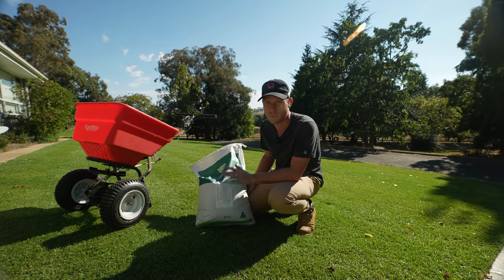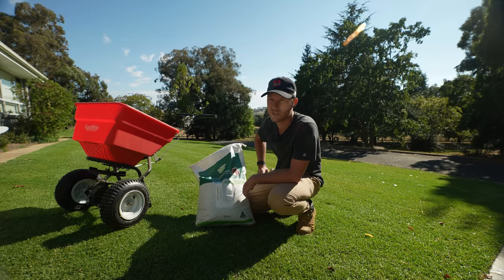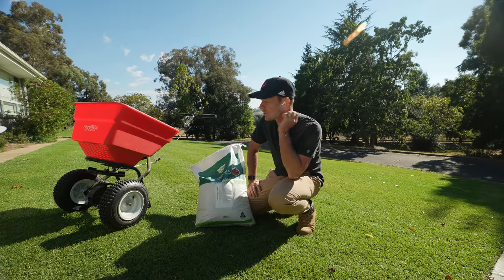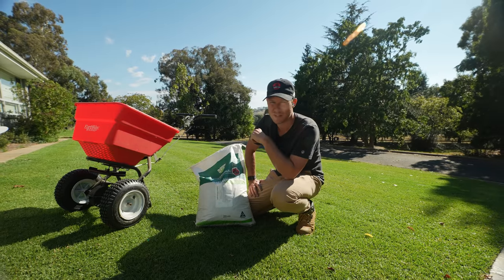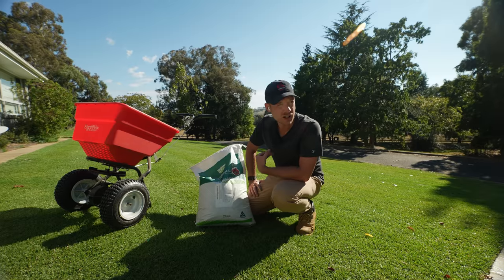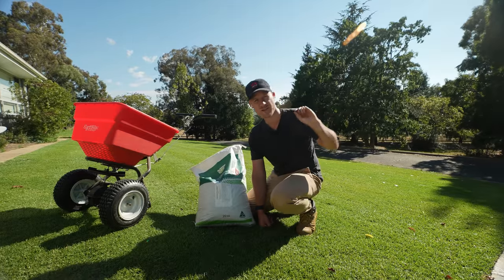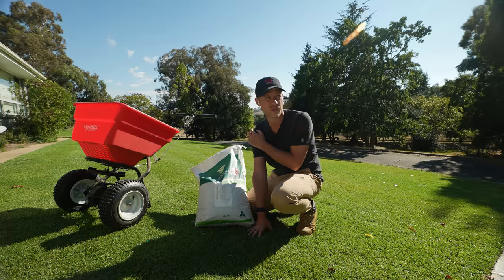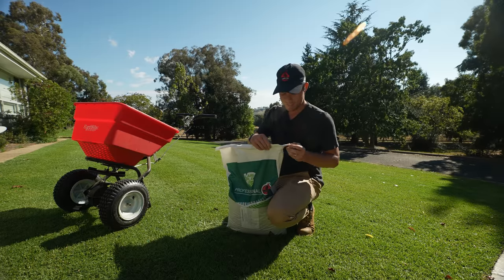We're going to put it down at 2 kilos per 100 square metres today — actually I might go a little bit higher and go 3 kilos. I want this to kick along for a little bit longer. Make sure you apply irrigation straight after granular fertilisers. Don't apply granular fertilisers to wet grass or wet soil either because the prills can burst and burn your lawn — I've seen it happen on golf greens. You'll see burn within the hour depending on the fert and how high the nitrogen is. This lawn will kick on a little bit longer than places in town because we're just that bit warmer out here and don't really get frosts. I'm interested to see how long it stays green.